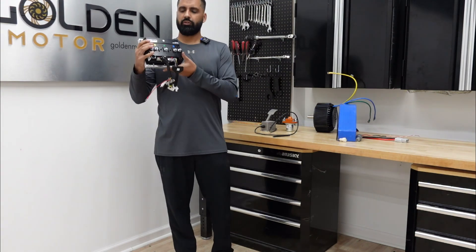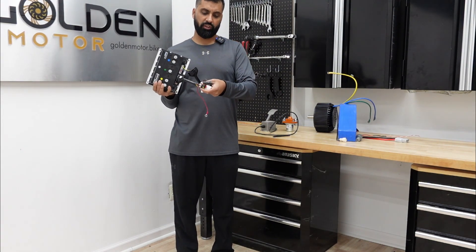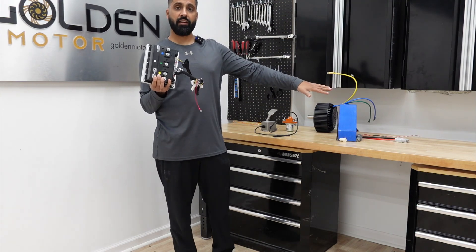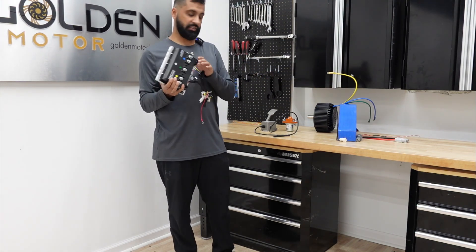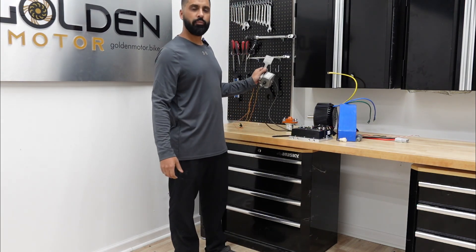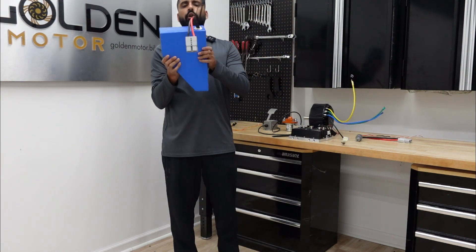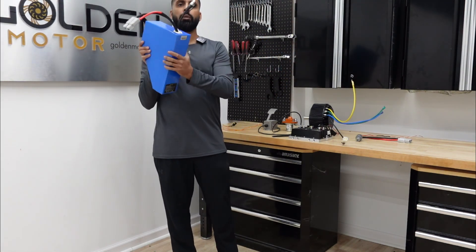The motor controller is going to be the one from Easy Control — it comes with the wiring harness, all the cables, and they're labeled. I'm going to do a bench test after this so you can see all the connections. We're also going to be using a foot throttle.